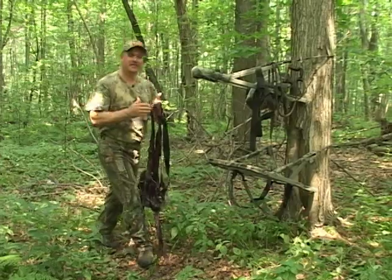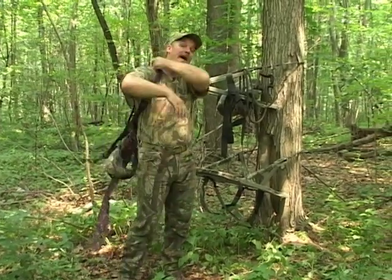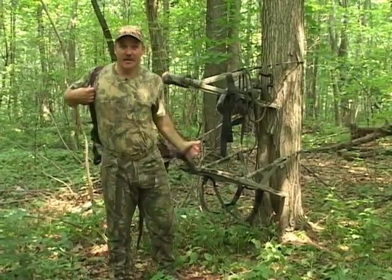One in every three hunters will experience a fall during their hunting career. The severity of these falls can be reduced with the use of a full body harness. This simple device can easily be incorporated without affecting the enjoyment of your hunting experience.